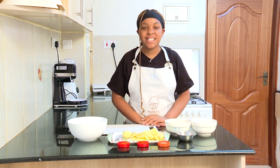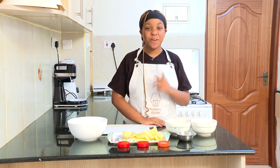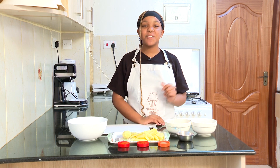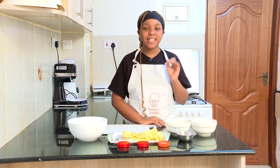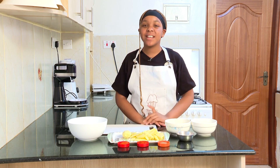Hey guys, welcome back to Tami's Kitchen! It's a wonderful day and I hope you guys are doing great. Thanks for tuning in. Today I'm going to show you guys how to make the crispiest potato wedges.